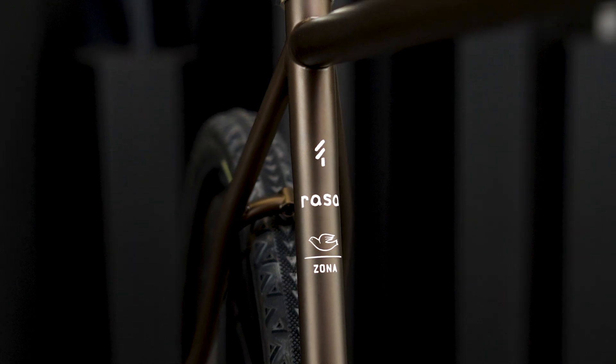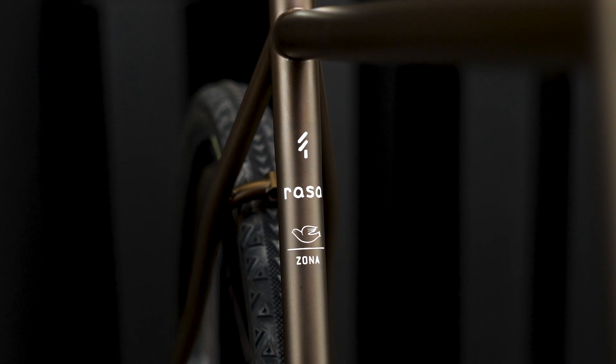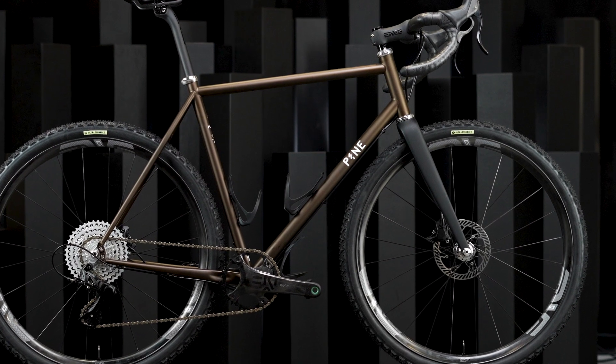The bike we've brought is our all-new Rasa. It was named after the term Tabula Rasa, which is the theory that the human mind starts with a blank slate. The name fits so well because the bike truly is a blank slate.